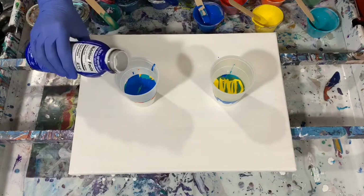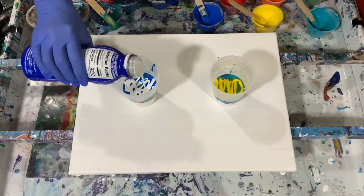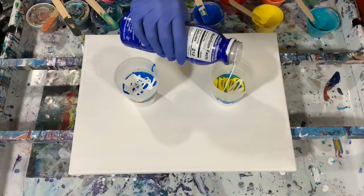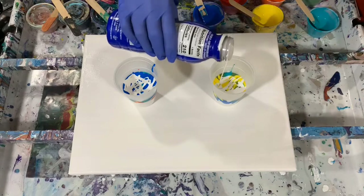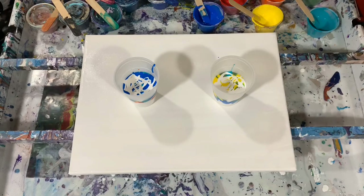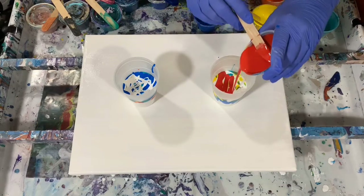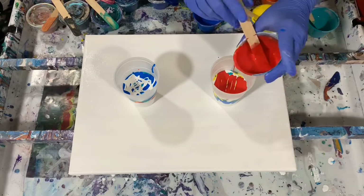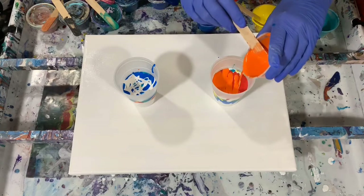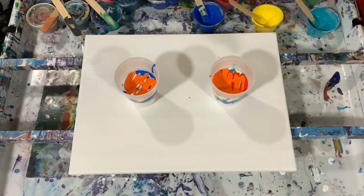I'm going to add some more white in here now. If there's something I can teach someone or help them along the way, I really enjoy that part. If you ever have questions, please leave them in the comments and I will get back to you. I try to check my comments every day if I can, and if not, the next day. And I will have plenty of paint for this canvas.